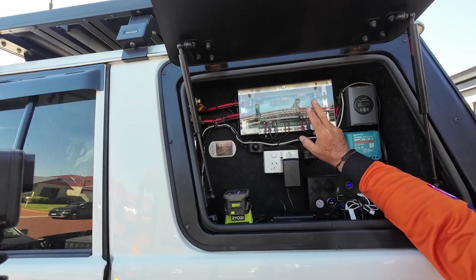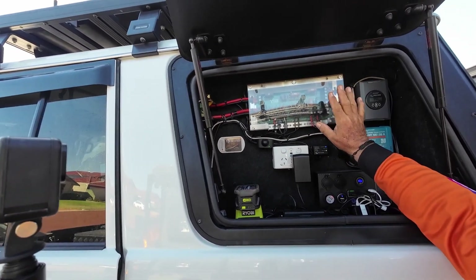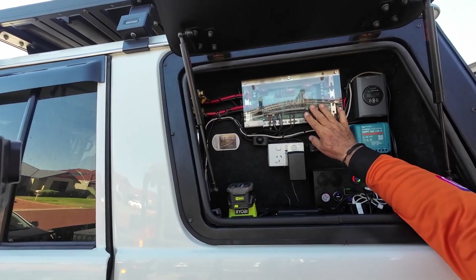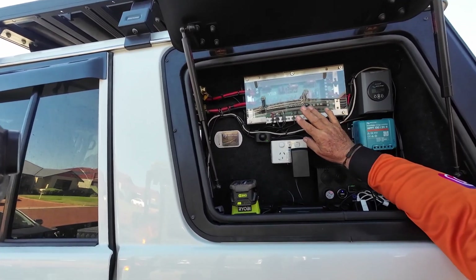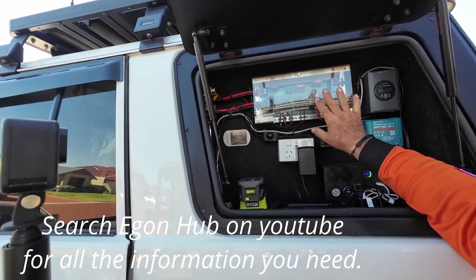If I'm to get another vehicle, I'm going to put one in again if I have the need for it. They also have a relay hub — a similar configuration — to centralize all your relays in one location.